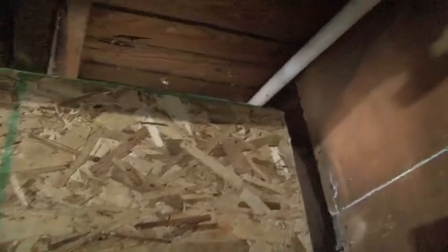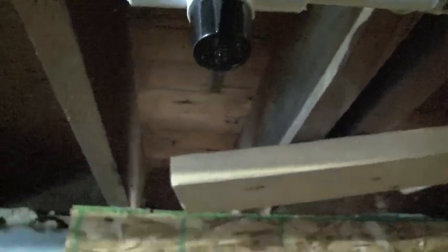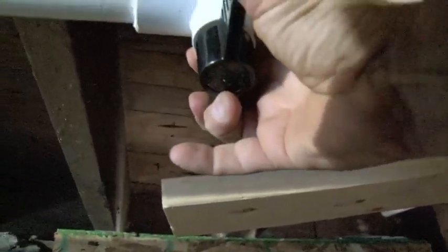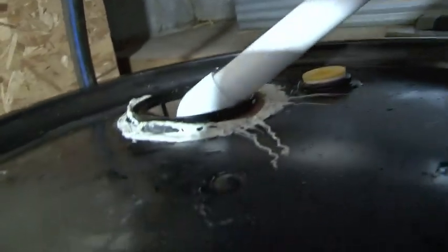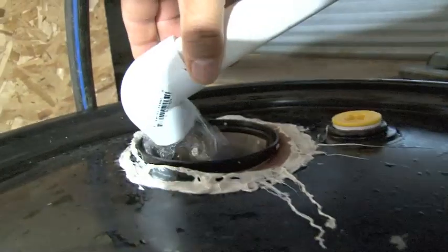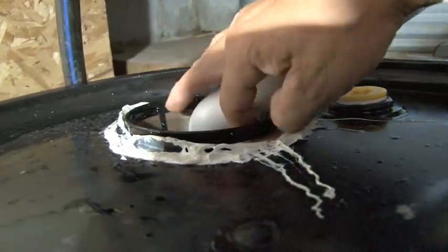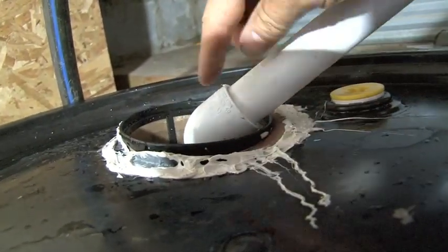Then this goes inside. Here is that intake pipe, believe it's a one-inch. Here's that valve so I can control the water flow inside if I just need to stop everything down. The water flows down this pipe and the first filter here is a coffee filter — one of those wire mesh coffee filters, kind of sealed around with a rubber seal.